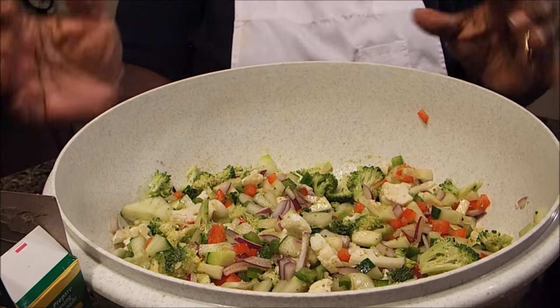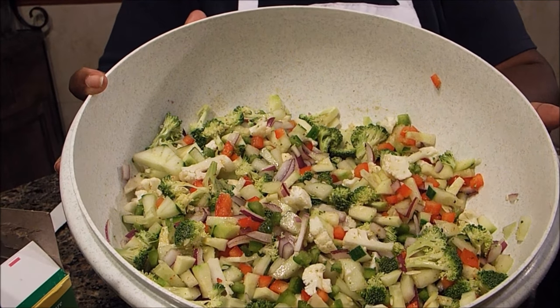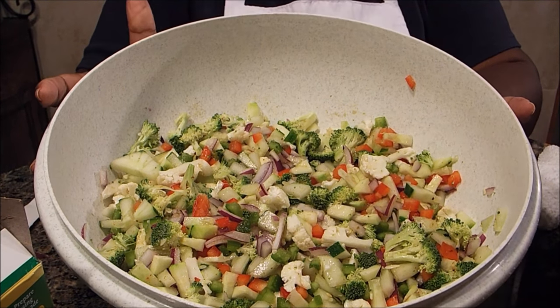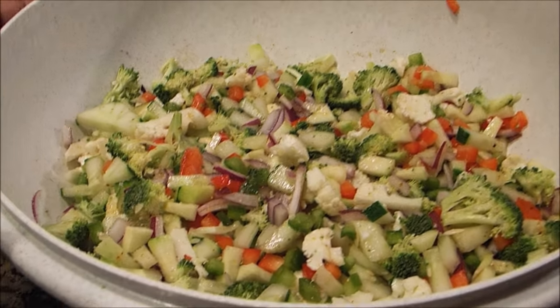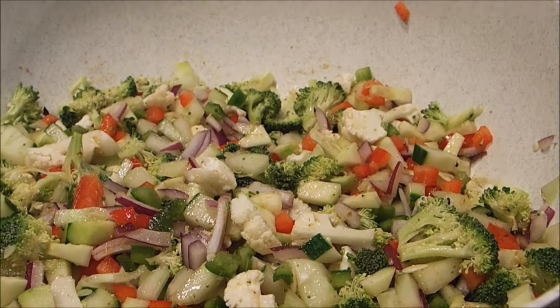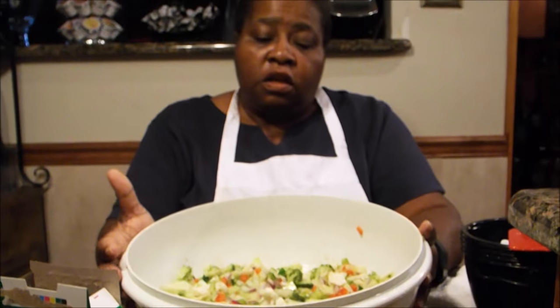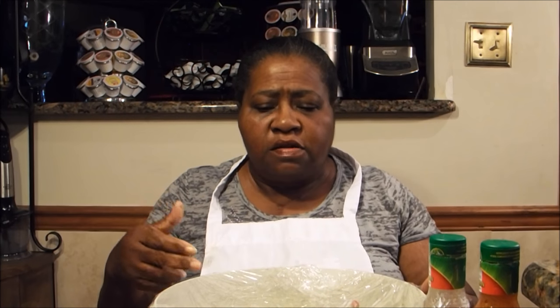Now I'm going to wait four to six hours — in my case, overnight — before I add the chicken and dressing. You can do this the night before, or before you go to work or have an outing, then come back and just dice up your chicken and add it. I also didn't salt and pepper it yet because you'll add salt and pepper to taste later. I'm going to cover this with some plastic wrap, put it in the refrigerator, and I will see you tomorrow.